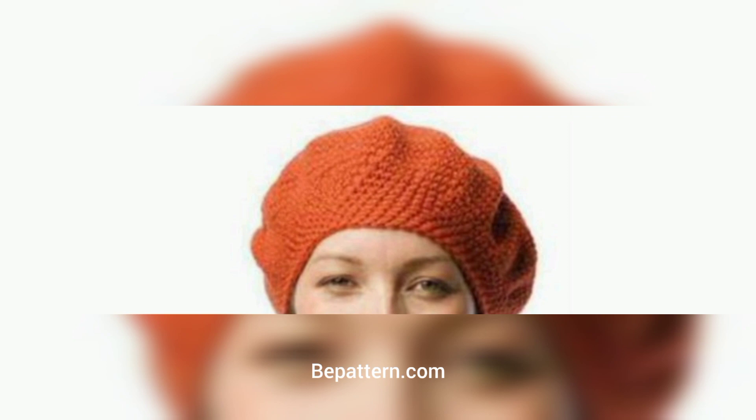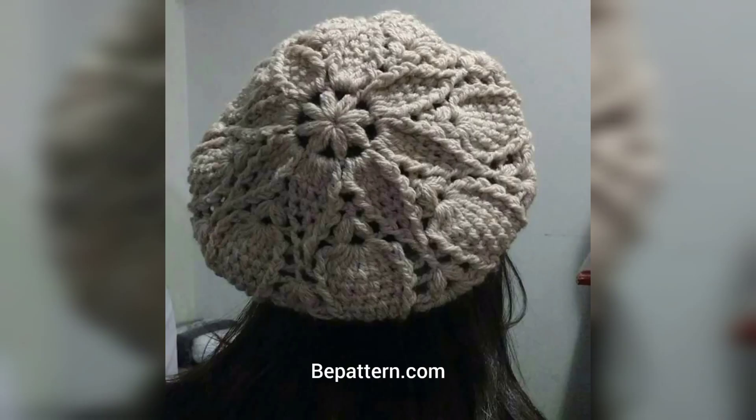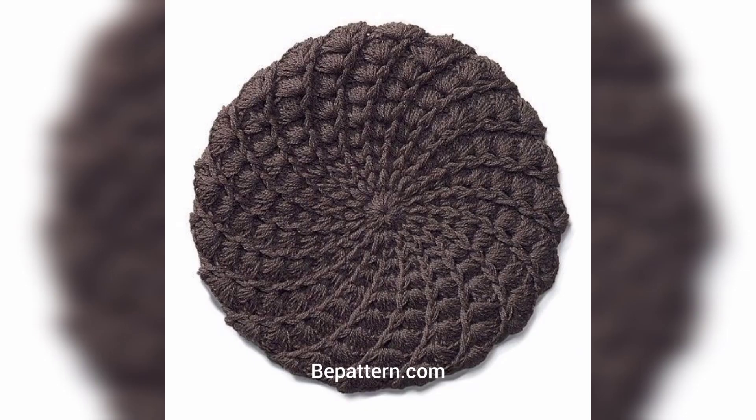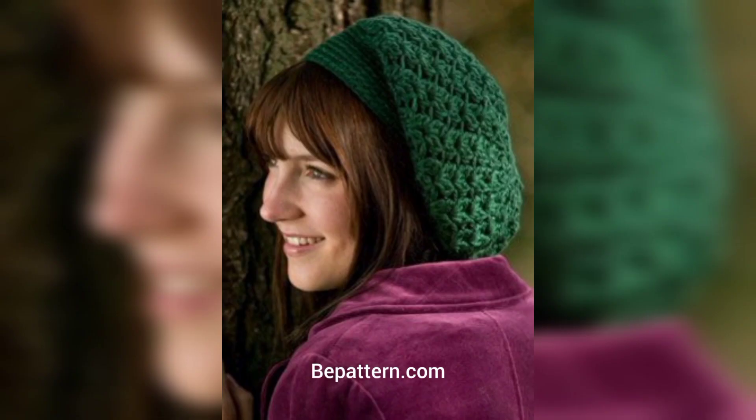This crochet beret is very much like a regular old beanie. First, you need to decide the size to make. While many times you can get away with guessing about the size, needle, and yarn, it is much better to take a measurement of your head using a tape measure.